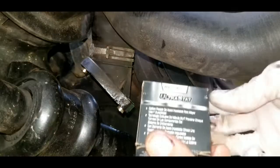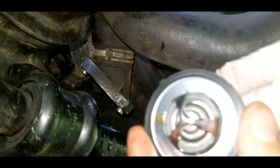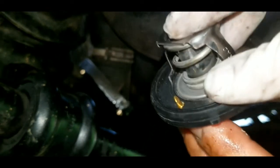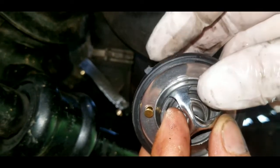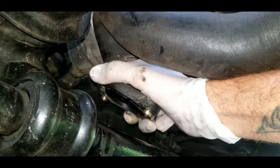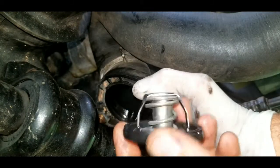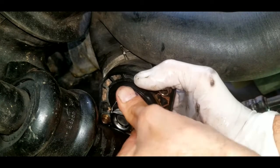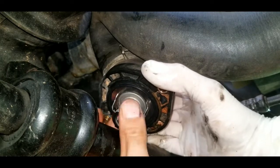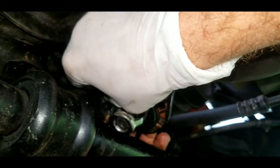Open up your brand new thermostat and you'll notice it has that same nipple on the seal. You need to make sure that little air needle lines up properly to manufacturer specs. Pull the old one down and slide the new thermostat in, making sure that square nub lines up right in its slot. Press it in nice and tight.